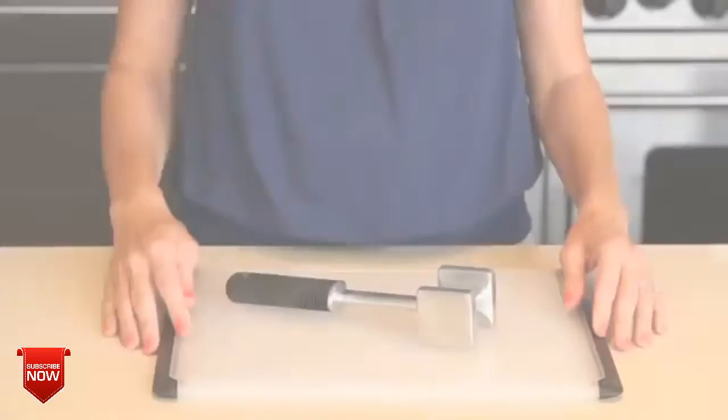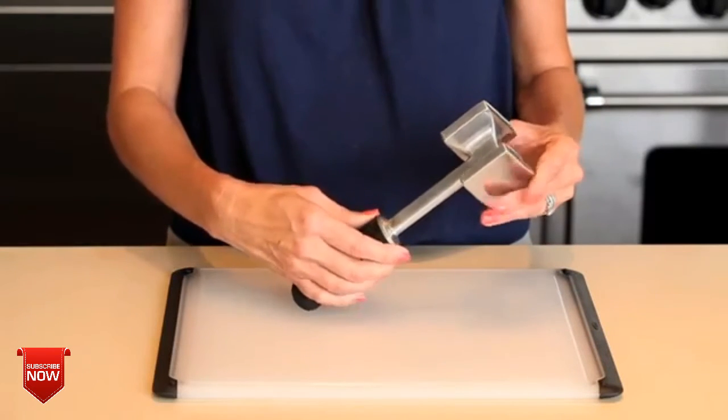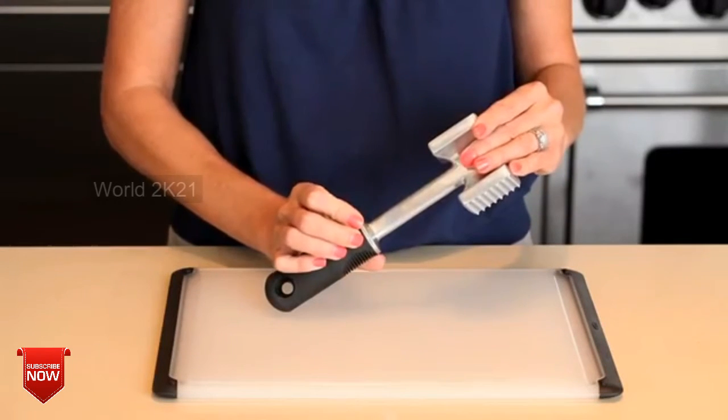Whether you're making chicken piccata for someone special, or a steak dinner for the whole family, the OXO meat tenderizer allows you to flatten the meat to just the right thickness for perfectly even cooking. The OXO meat tenderizer is a dual purpose tool which allows you to flatten chicken cutlets and tenderize meat with ease using the same tool.